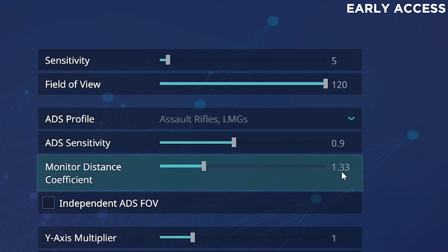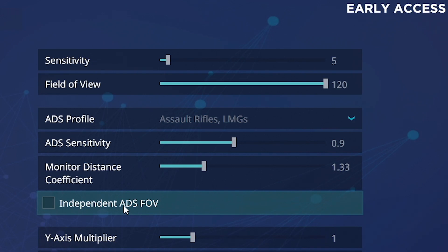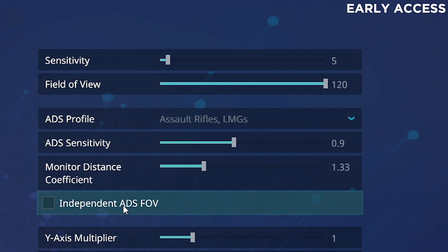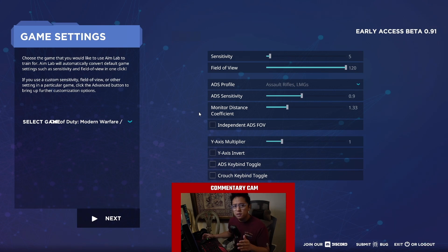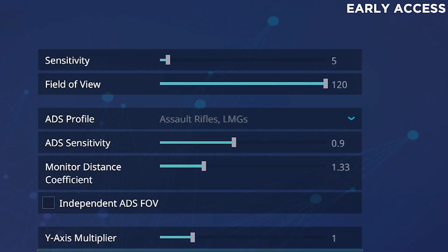Independent ADS FOV — there are two different ADS styles in Modern Warzone: Independent and Relative. Independent is the default and it's what's on console as well. Basically every time you ADS, the field of view shrinks, so the target appears bigger and it's easier to focus on a particular body part. On 'Affected,' your field of view stays fairly wide — it only zooms in a little bit, target's smaller but you have a lot more view. I play on Affected, so I'm not checking this. Y-axis multiplier stays at 1.